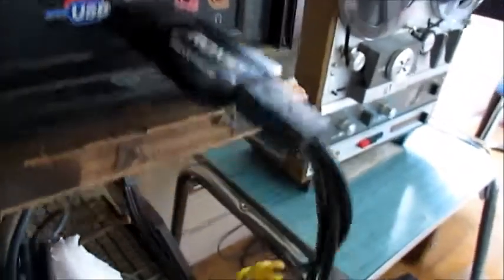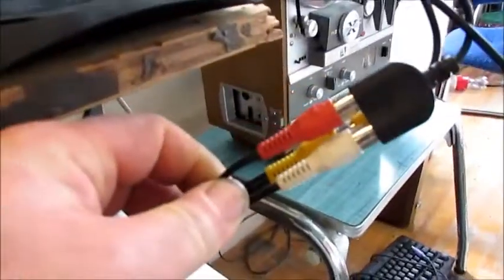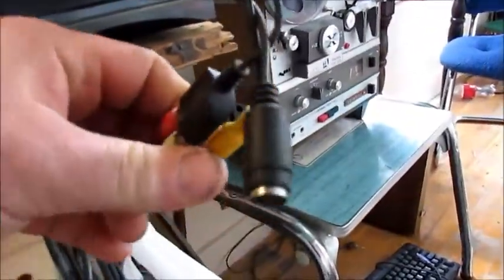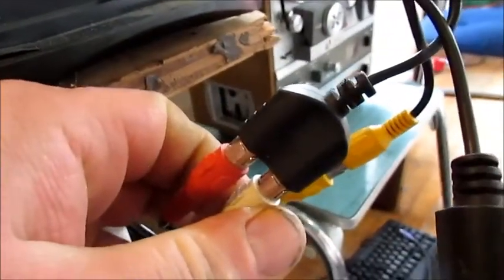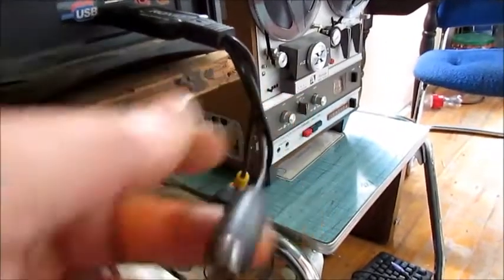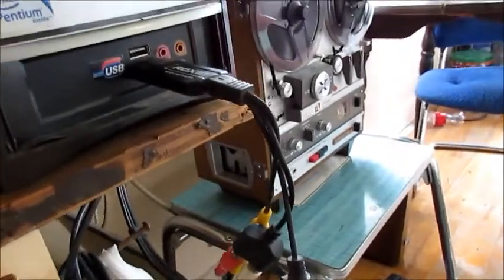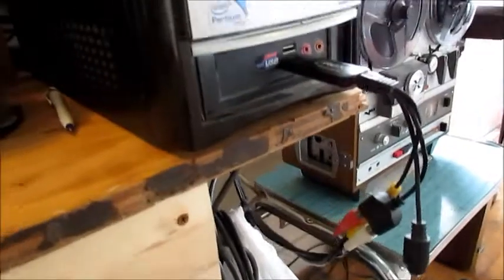This is the adapter that came with the Roxio program. It has a composite plug on it — you just plug your composite cable in. If you're doing just audio, you use the two audio plugs. It also has an S-video input. You run these lines directly from your VCR right to this little adapter.